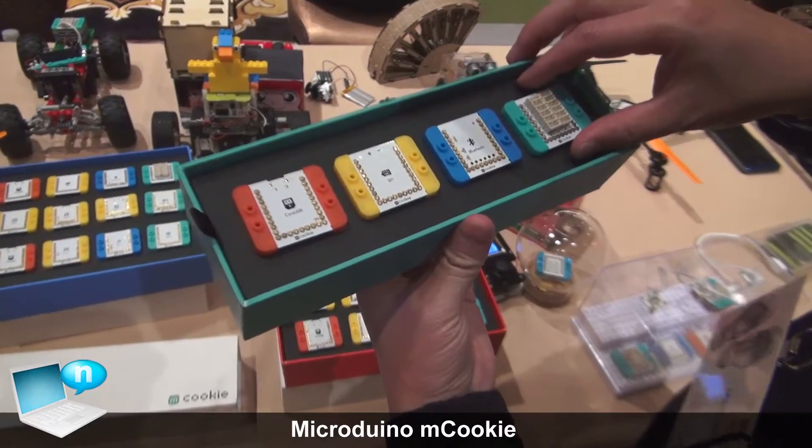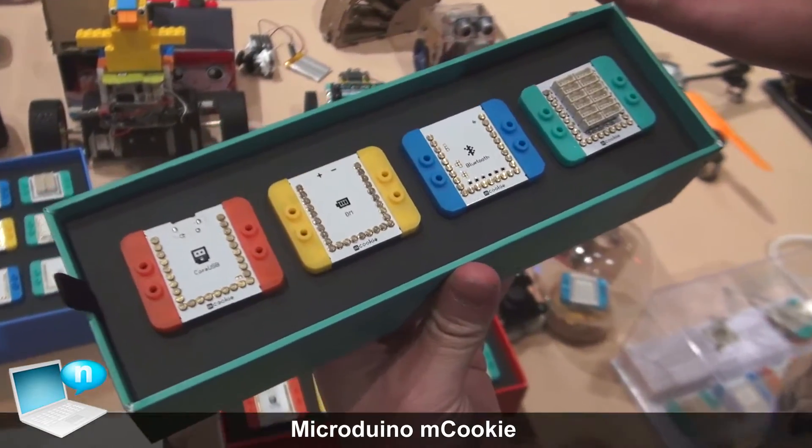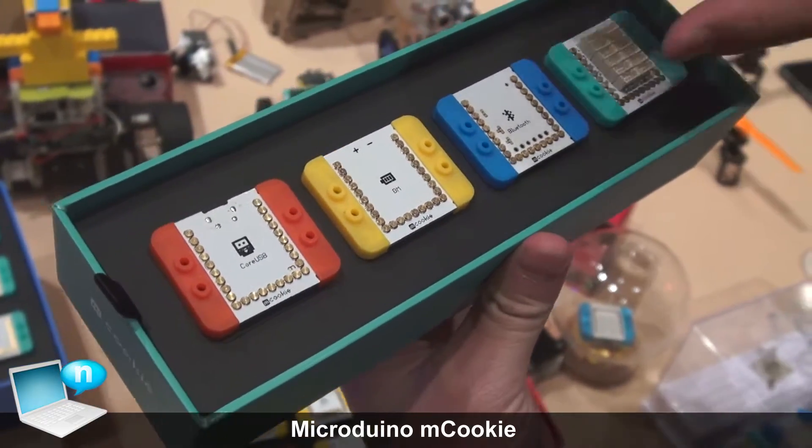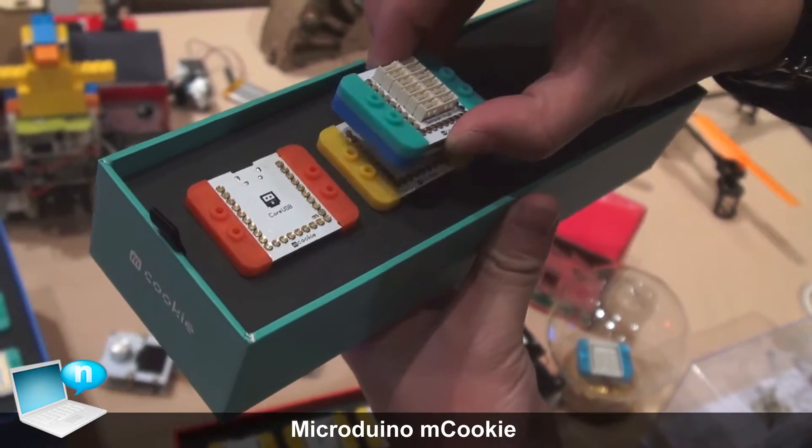This is a Microduino module. It's like electronic building blocks, like super smart Lego, to bring Legos to life. They are small as a quarter, stackable with magnetic connectors.